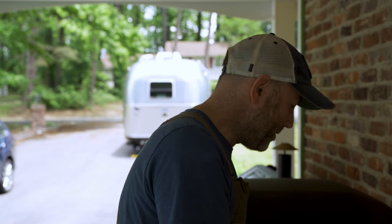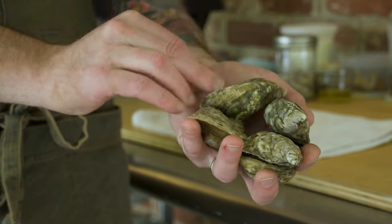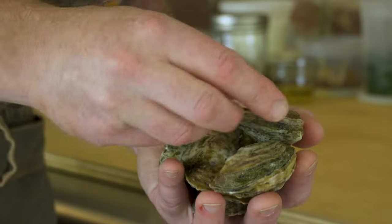Now I need to top this dough with something, and I've got something special in mind. I'm gonna do a little riff on Oysters Rockefeller. If you guys don't know that dish, it's a classic, so you gotta check it out. As an ingredient, I'm gonna use these delicious oysters from Whitestone Oyster Company. They're farmed locally in the Chesapeake Bay, absolutely delicious. They ship them right to your door — I'll leave a link in the video description box. Buy some, enjoy them with your friends and family.